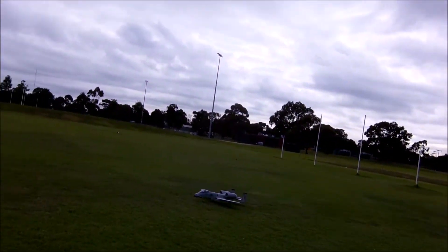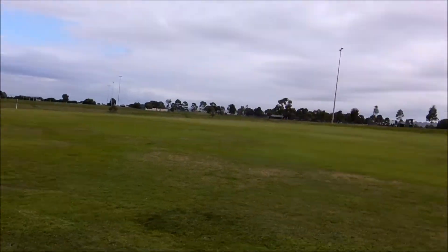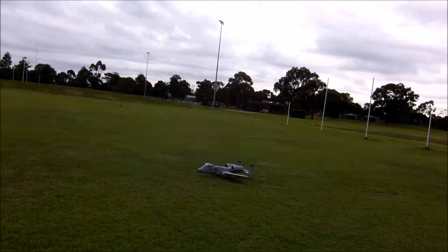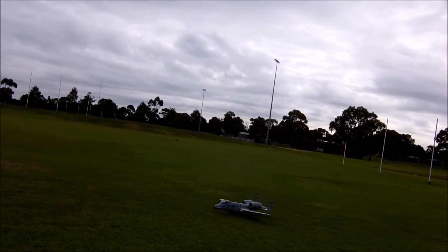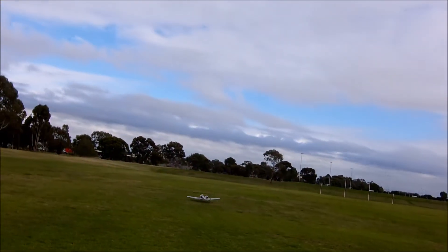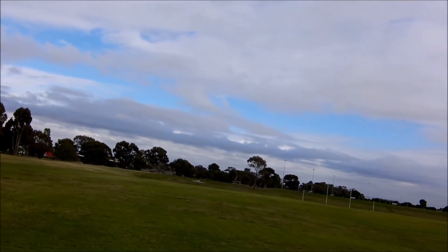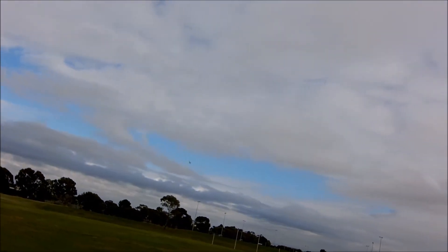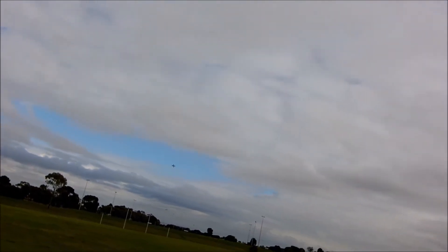The throttle's on like a 10-second spool up — I keep forgetting to adjust that on the YEPS. Landing gear retracted. Flaps retracted.